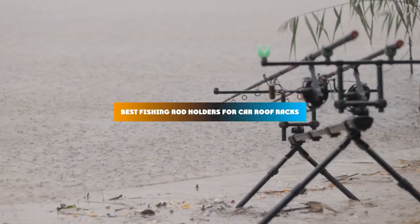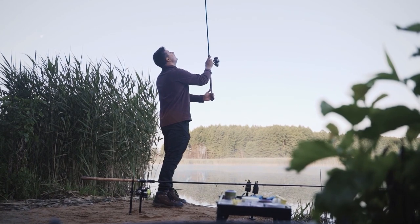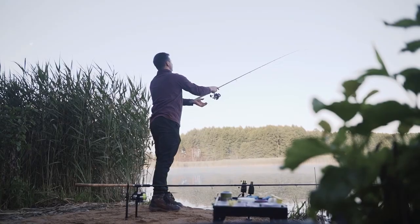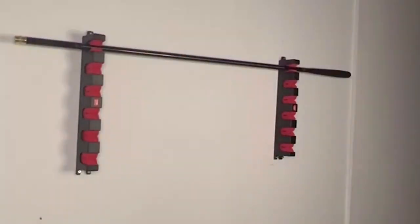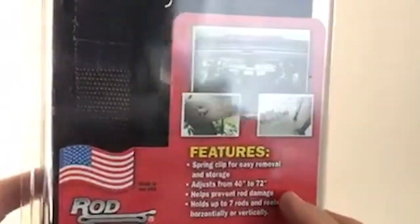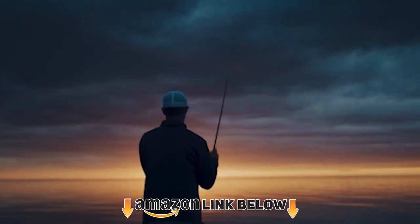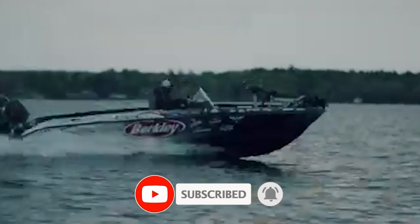If you're looking for the best fishing rod holders for car roof racks this year, you are at the right place. In this video we're going to show you the best fishing rod holders for car roof racks available on Amazon today. We reviewed literally dozens of products and made this list based on a number of factors including features, value for the money, and the reputation of the manufacturer. We've included options for every type of customer and read countless reviews from actual users. Check the product links below in the description and don't forget to hit that subscribe button.